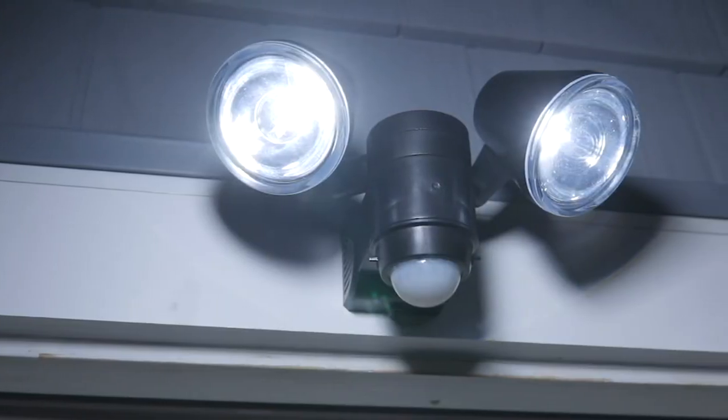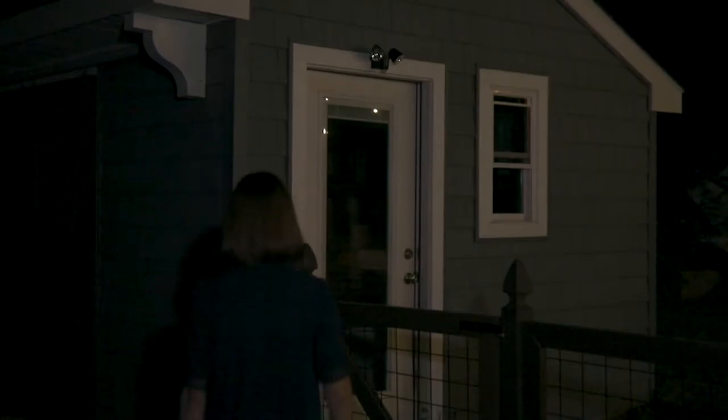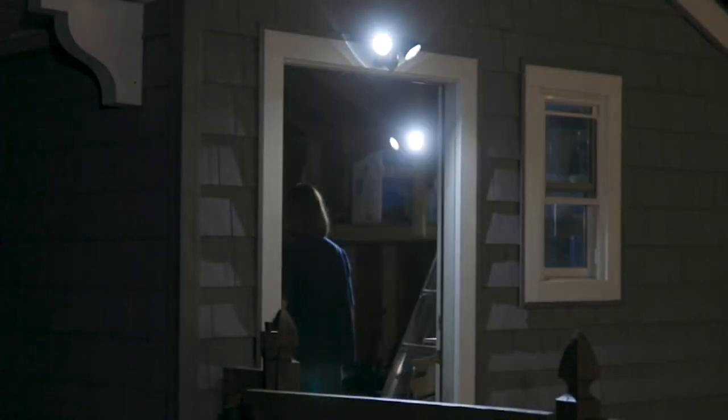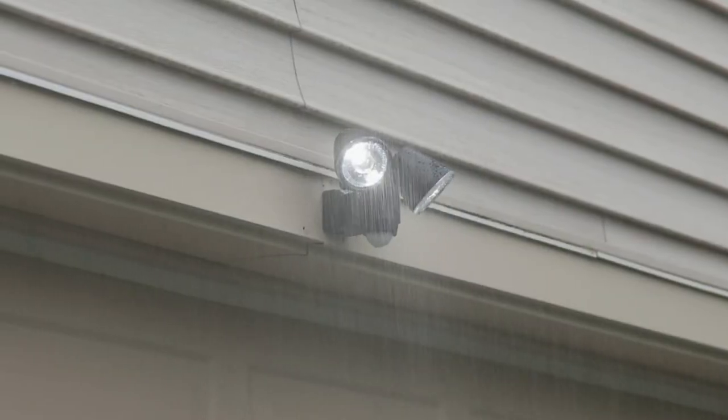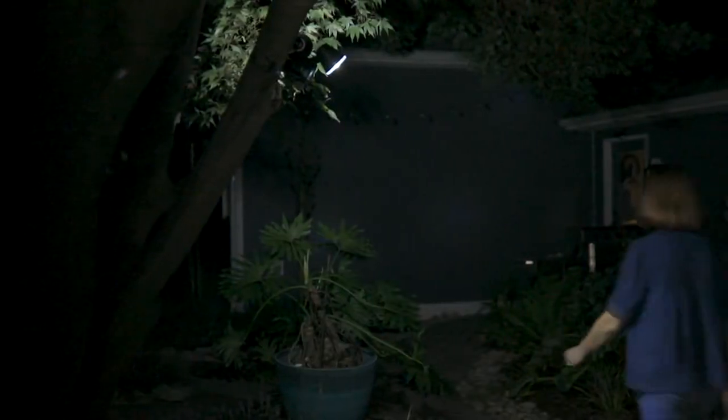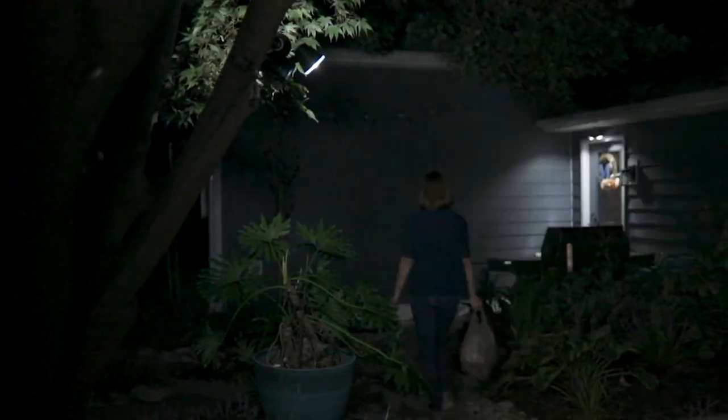Even though it's so simple, it's very customizable — you can adjust that light exactly the way you need it for your situation. You can adjust the aim of the light 180 degrees to either side. As she walks up, it comes on, and when she goes out it'll come on too, so she's not tripping. It's IP44 water rated, so it's waterproof — anything Mother Nature throws at it, it'll take care of.